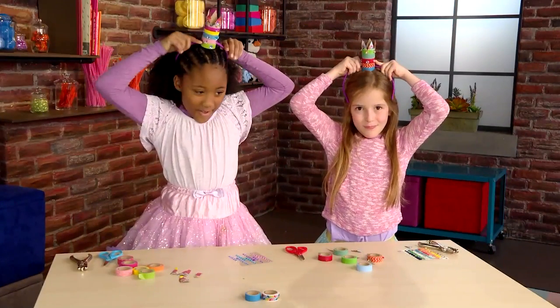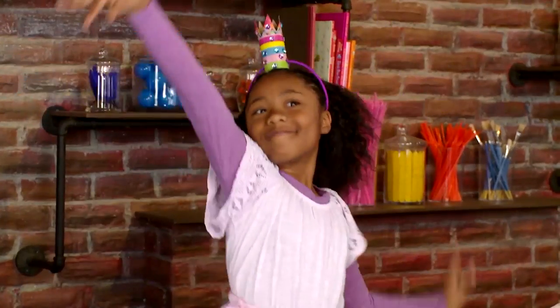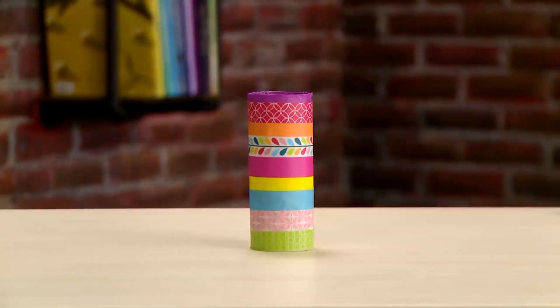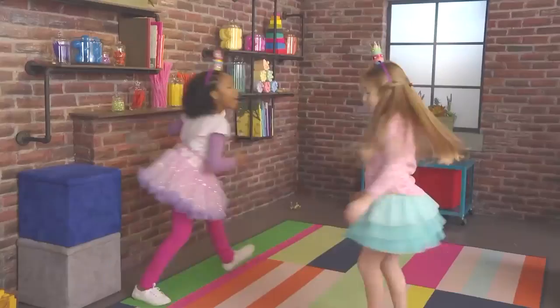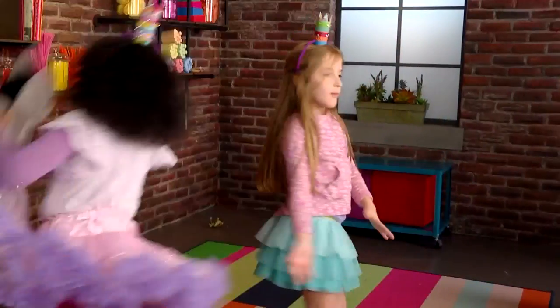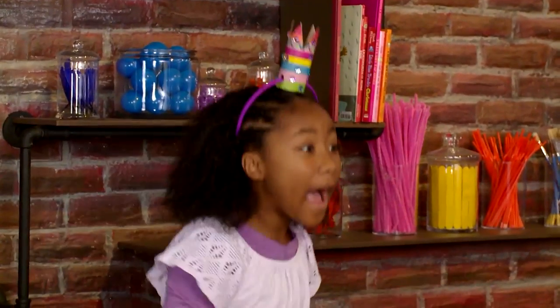Now put it on. Your tiny princess crown is ready for the world. And now we're ready to play princesses. I'm gonna be a ballerina princess. I'm gonna be a super power princess!